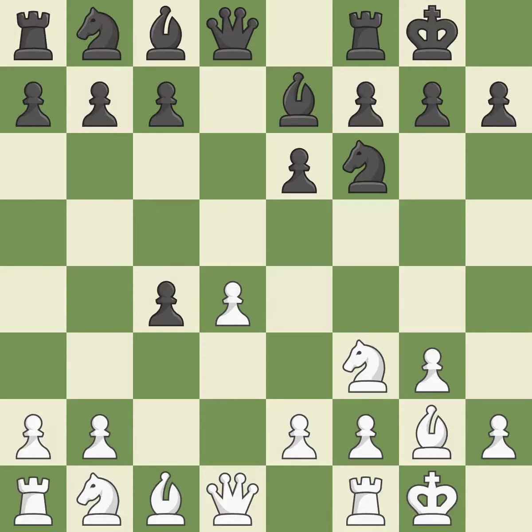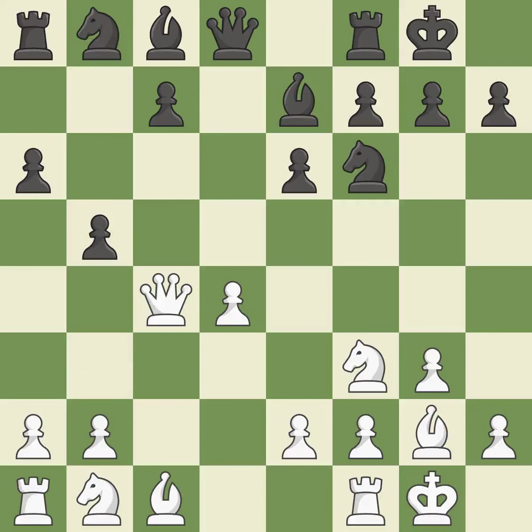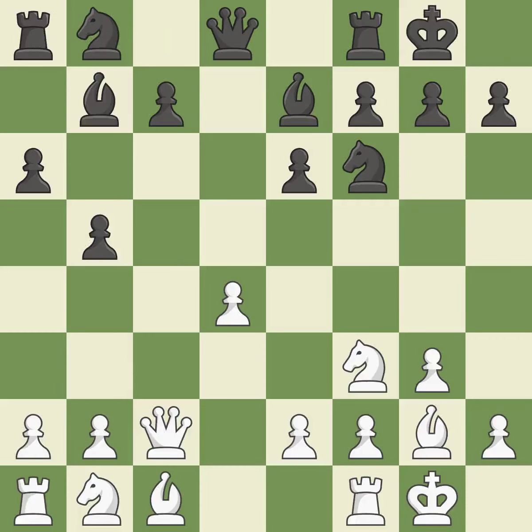The move dxc4 liberates the center and takes the c4 pawn, posing a risk of winning a pawn — that was a free pawn. This kicks an opposing queen, moving it to safety. This threatens to reveal an attack on a rook. By moving a bishop from its initial square, this activates it.